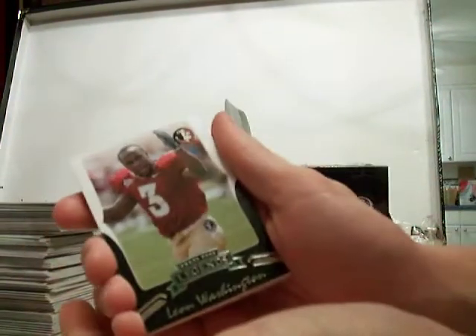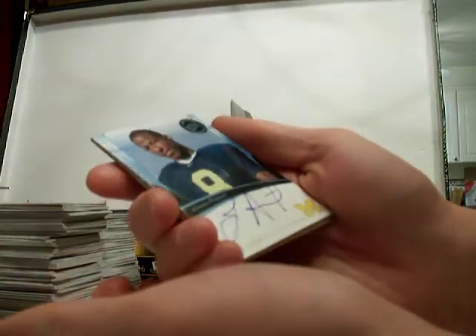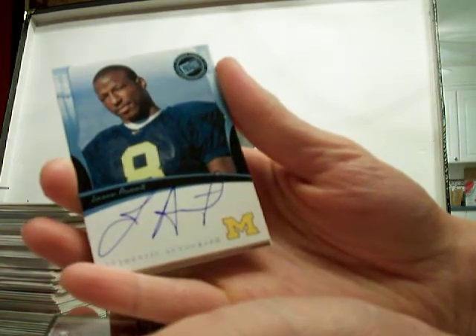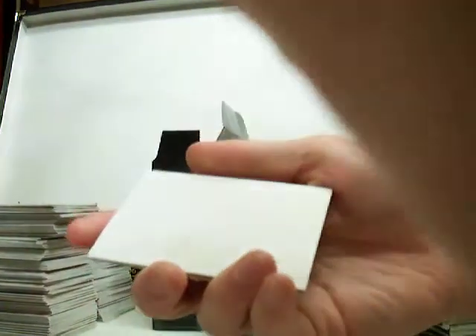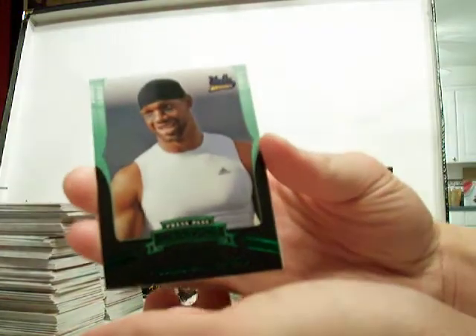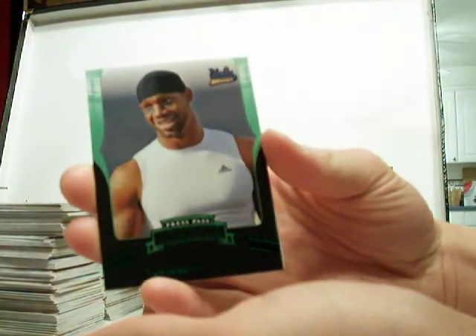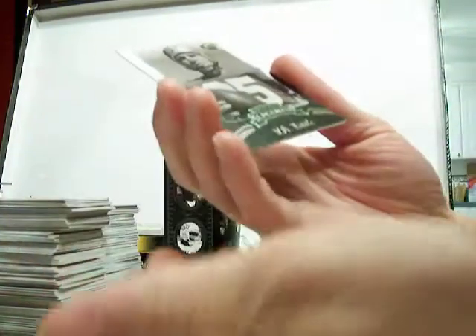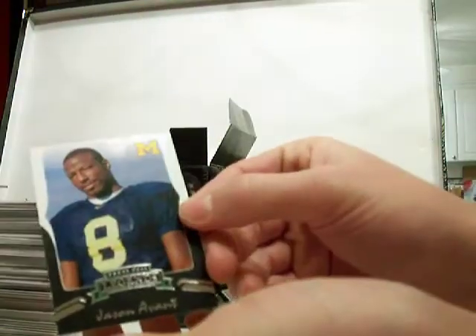Got an autograph in here. Leon Washington. Jason Avant, Michigan — authentic autograph. Not bad. Not a numbered card. Got a blank in there. And a numbered card in there too. Mercedes Lewis, number 25 of 25. Pulled some memorabilia of him in that last box too — UCLA Bruins, a jersey card. I like the numbered rookies. I like them a lot. YA Title, old school guy. And Jason Avant again.